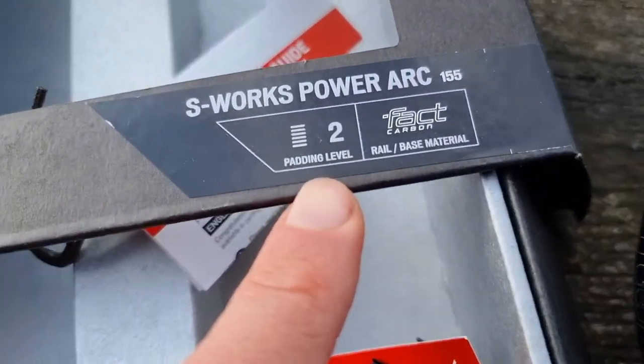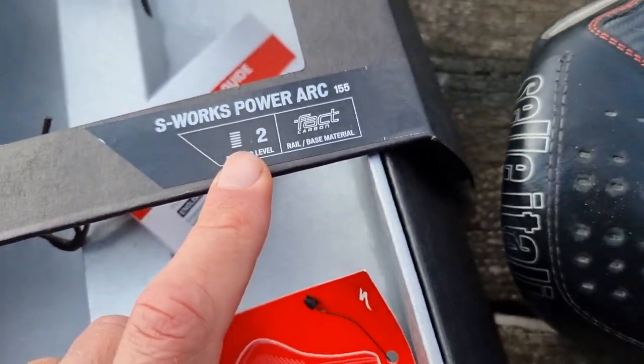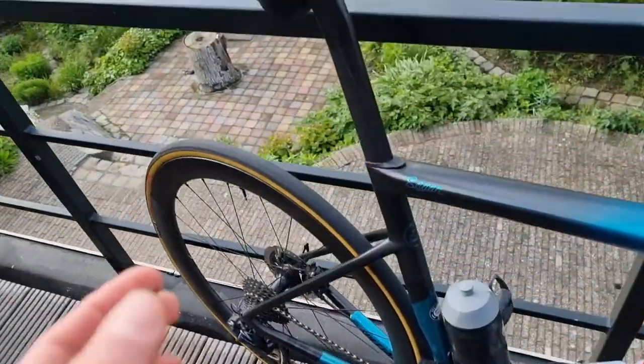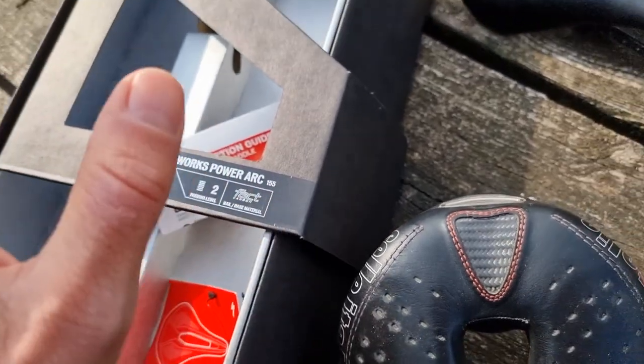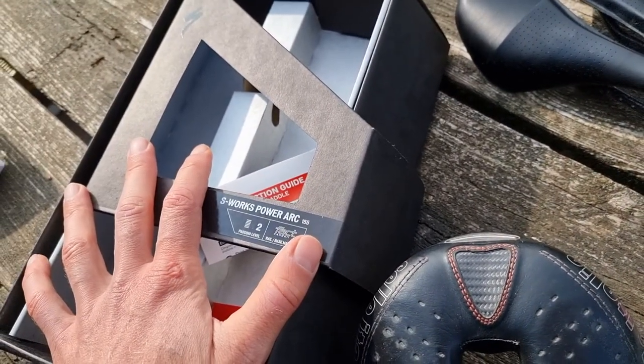They indicate the padding level — so it's level two. I chose the 155mm saddle, which is the widest option from the Power Arc. It comes with this lovely box.